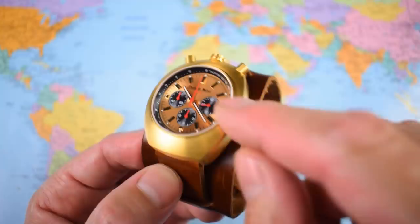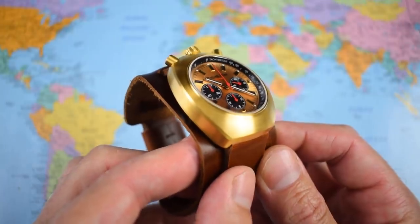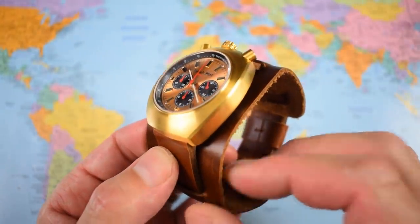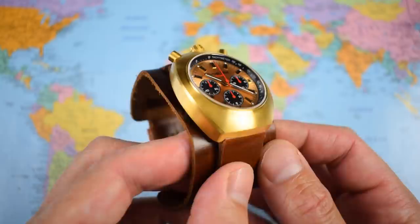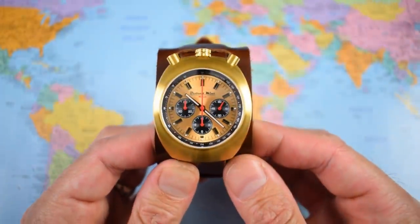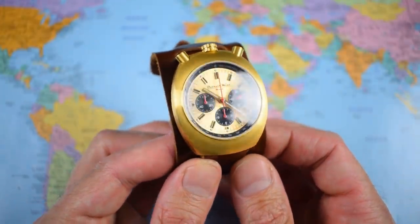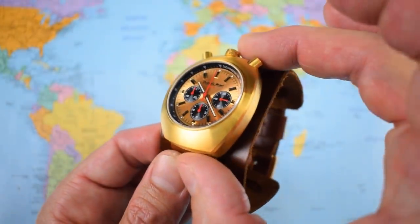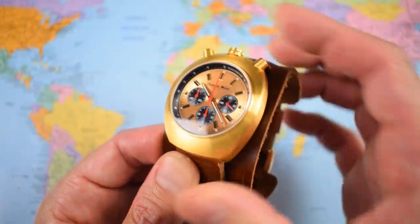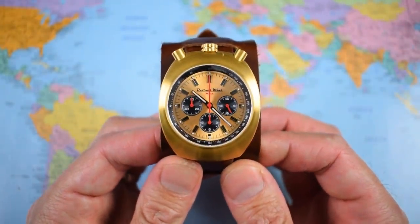Another advantage of using the Citizen quartz chronograph movement rather than a mechanical is that it's so much more robust — far fewer moving parts, far less can go wrong, and generally quartz can take a hit in a way that an auto cannot. On the optional three-piece leather cuff strap this one weighs in at bang-on 100g; on the two-piece standard handmade leather strap it comes in at 92g. It does have 100m of water resistance, so if you want to put it on the optional bracelet or a rubber strap, you can get this one wet if you so choose.